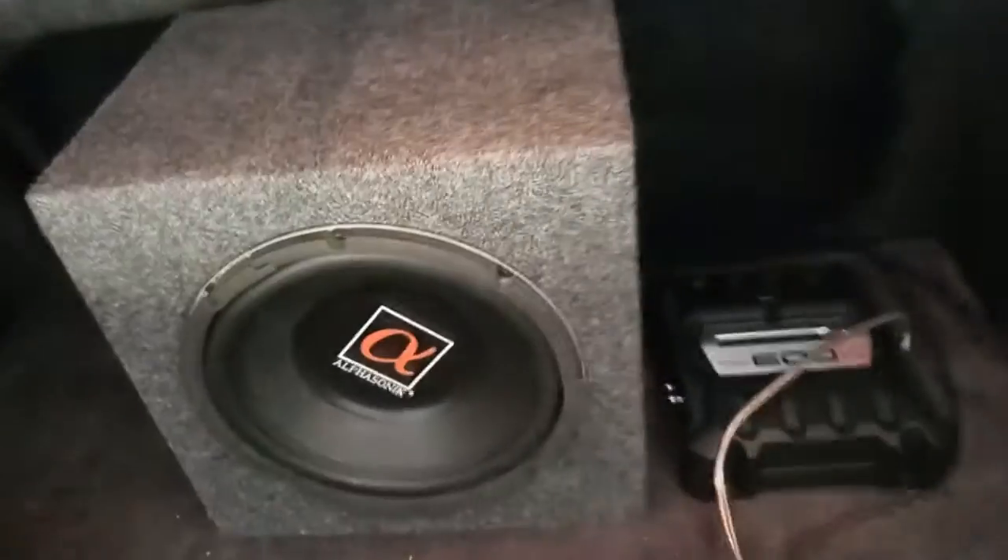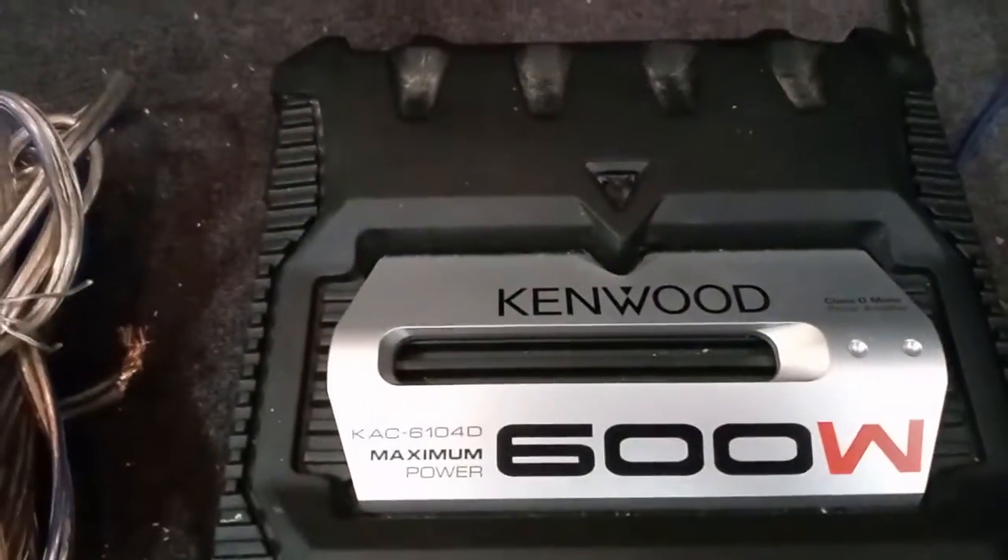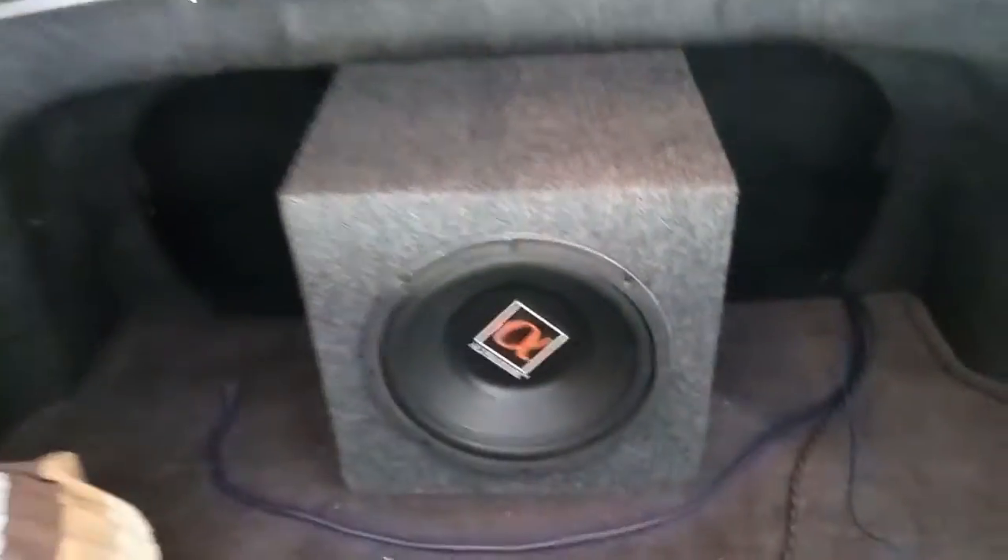Here is my sub — I know it's nothing too exciting — and I just have a nice little 600-watt Kenwood amp I'm gonna hook to it. Power wire here, here's my RCAs, and here's my 12-volt turn-on wire for the amp.